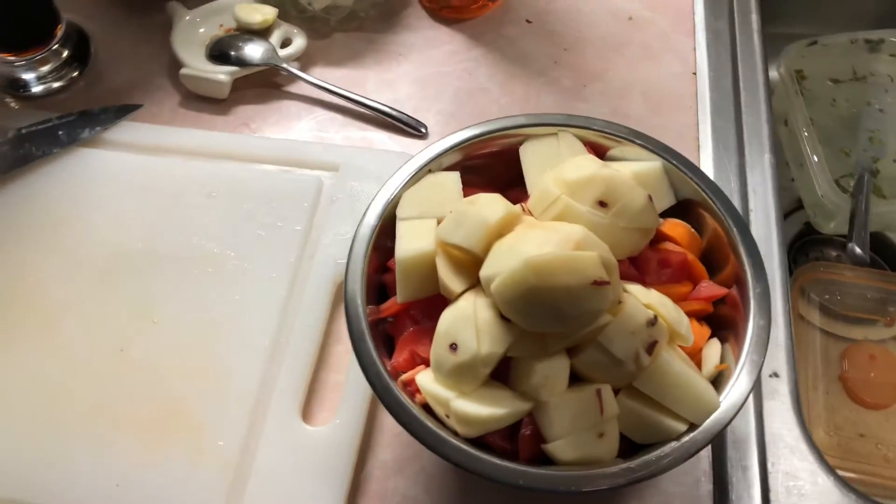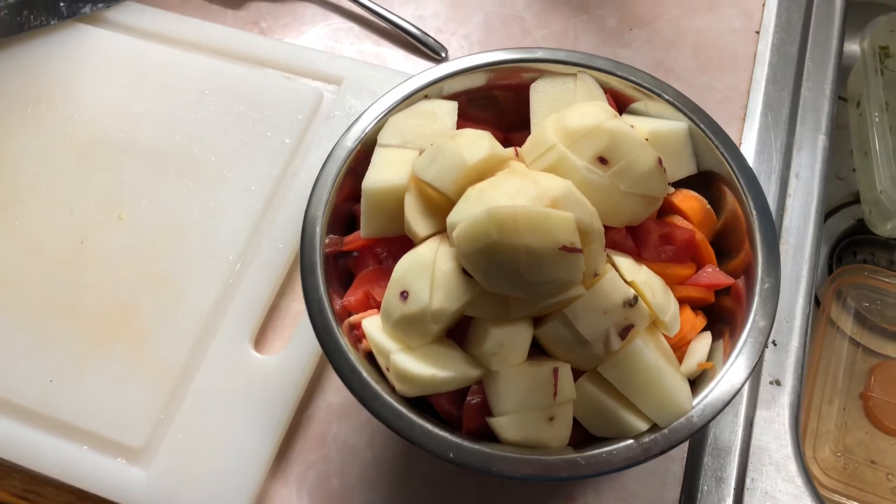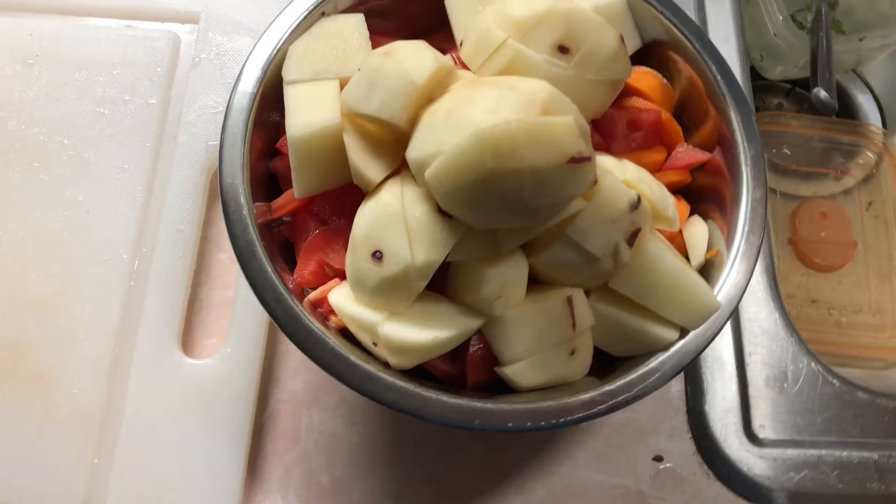Hey guys, Mike Cricket 113. Here's a cooking video for you. I figured I'd make a couple parts on this one. I'm making beef stew, and this is how I do it.